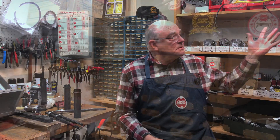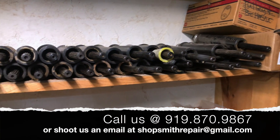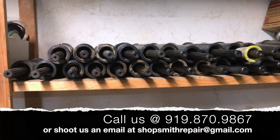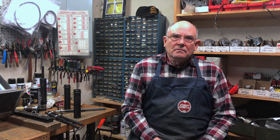You can see my stock up here. I have a large stock of used quills, and I can put one together for you and send it out along with a new driving ring, and you'll be good to go. I'll either install it for you in your machine, or I can send you the parts and you can put them in your machine. With a little instruction I provide, you should be able to do it no problem.